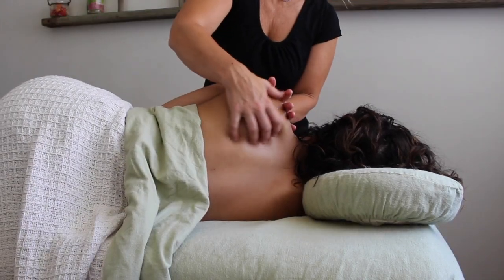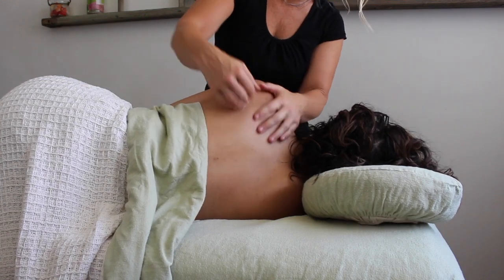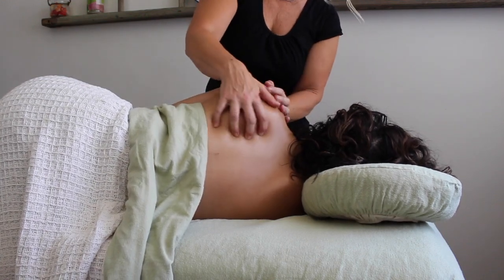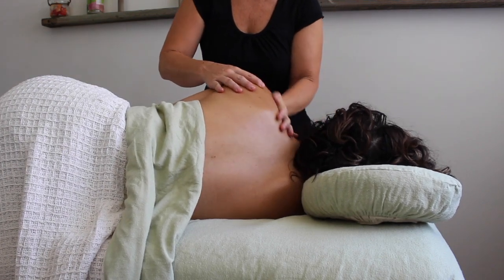Once all these ropey fibers of the rhomboids are nice and loose, apply some gentle friction — they tend to respond really well to this after some deep work. Make nice, and as I always say, keep your clients coming back.